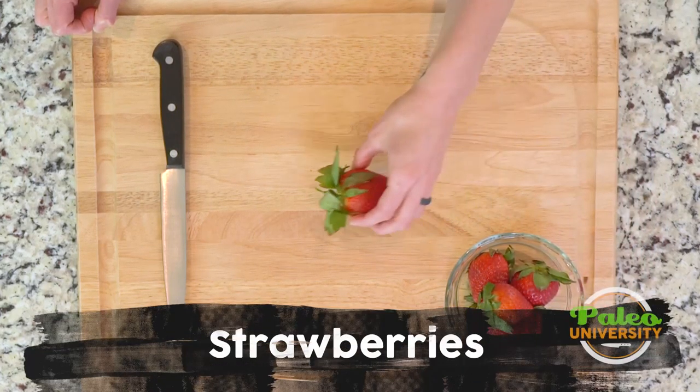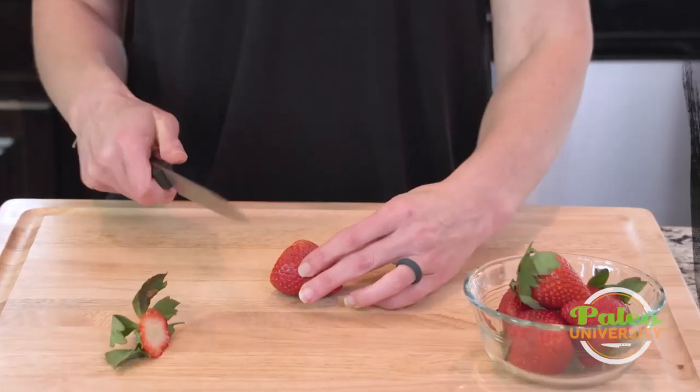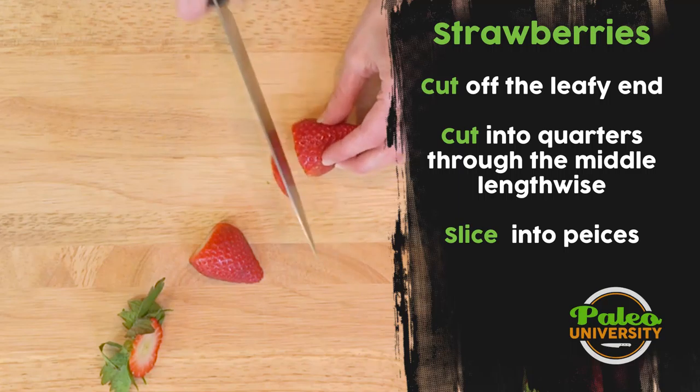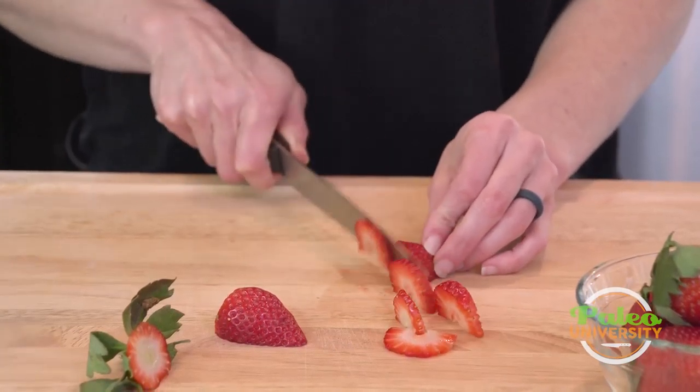I'm going to take these really beautiful strawberries. I'm just going to cut off that green part at the top. Cut down lengthwise through the middle and then slice it up as thick or as thin as you'd like.